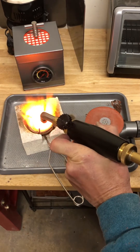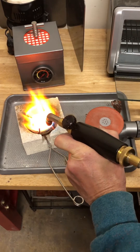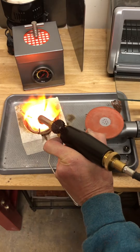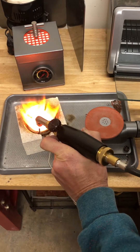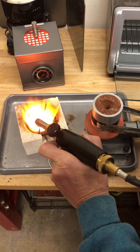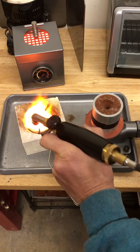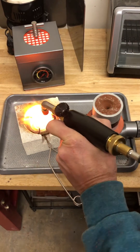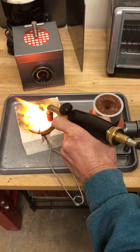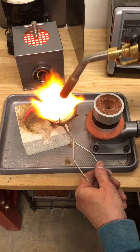I'm going to hold this with this hand, open this up — I've got these little tongs — reach in, grab this, and set it down. Then close that back up and turn on my vacuum cleaner. I'll try and do this so you can see it.